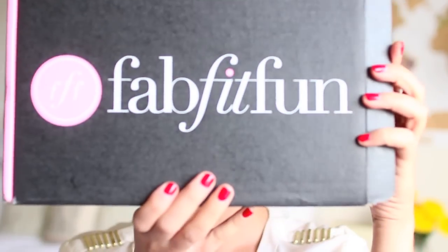Hi everybody, it's Claire. Welcome back to my channel. Today I'm going to be doing an unboxing video with FabFitFun. You guys may have heard of them before.